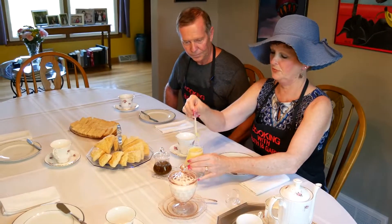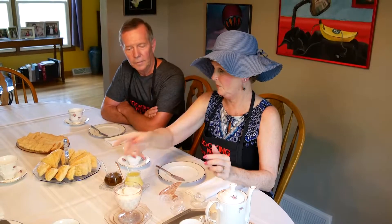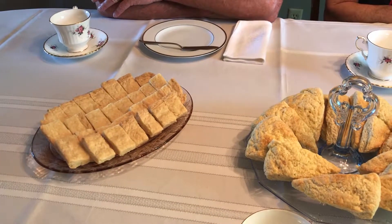We have tea made and I actually have English Spode china. The scones look beautiful, and to go with them I made a lemon curd. You can also put a jelly on your scone — this happens to be a hot pepper jelly, but raspberry works great too. We also have Devonshire cream, which is made by whipping cream with a little powdered sugar and then folding in some sour cream.